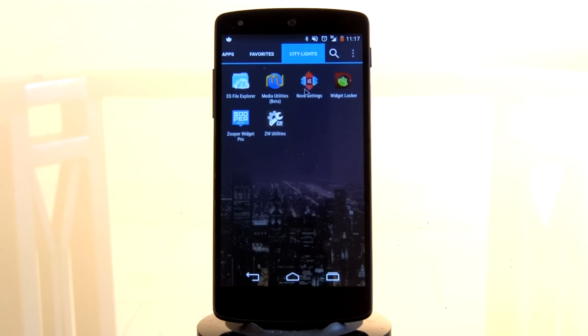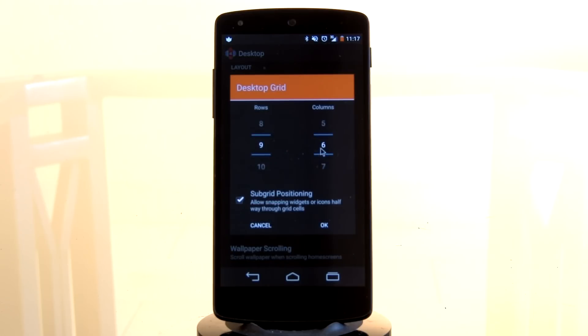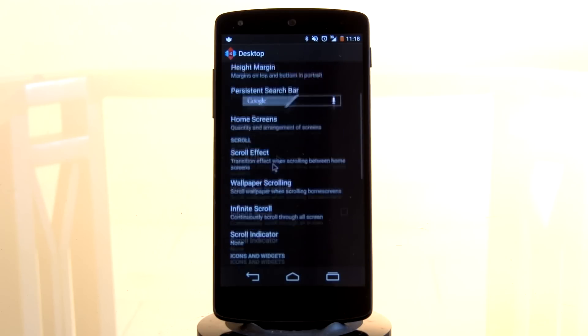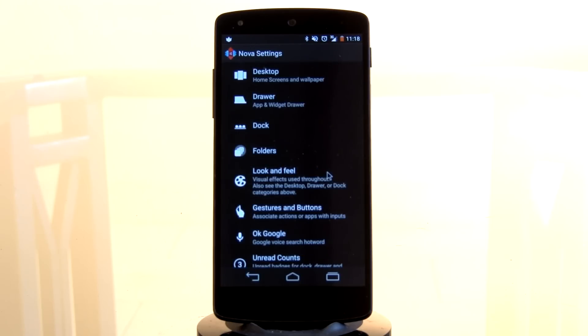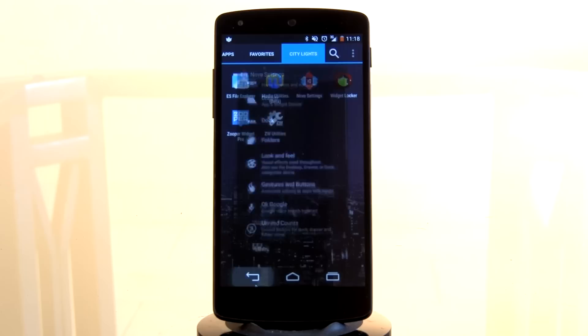Step 4: setting up Nova Launcher. It's extremely easy to do. Go into your desktop settings — your desktop grid of 9 by 6 was recommended, as well as sub-grid positioning, just to make your life a whole lot easier in case you want to get some icons in between the actual grid lines. Your margins you want to be on none. Home screens — you only need one home screen for this very setup. You want to enable widget resize, widget overlap, and overlap when placing. Next, select look and feel, and make sure that your notification bar is enabled but your transparent notification bar is also enabled, just to give a nicer looking effect to everything.